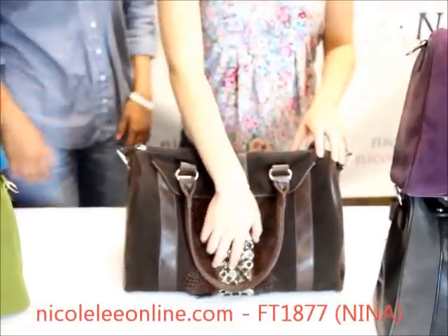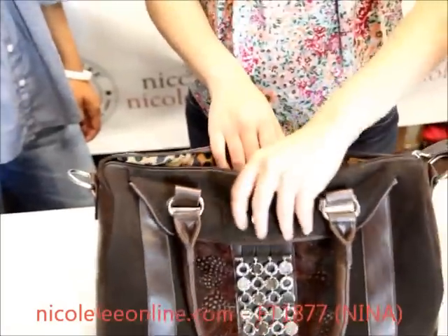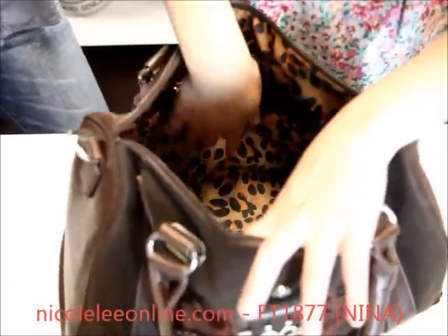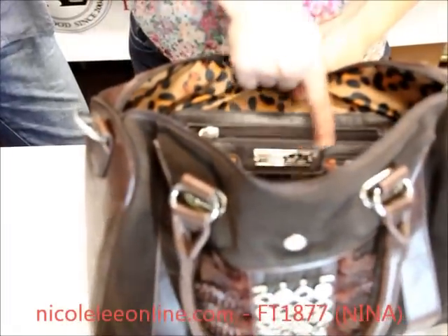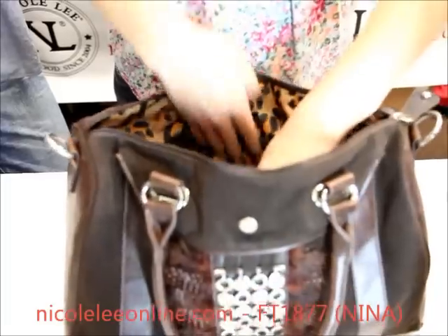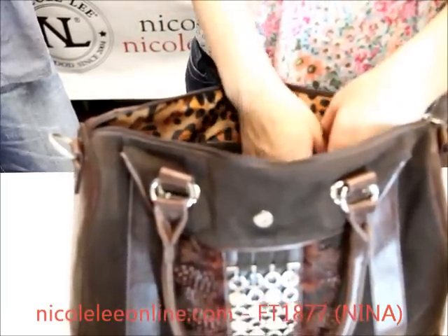On top here, we have the top zipper closure with a nice zipper pulley, making it easy to open and close. Inside, we reveal the Nicole Lee signature animal print. We have the interior wall pocket with the Nicole Lee signature nameplate, with a nice zipper pulley. Great size room for anything you might want to put in there — change, anything like that.